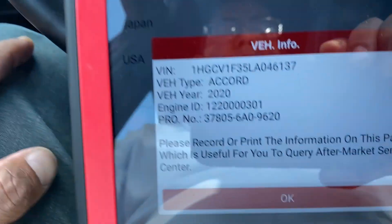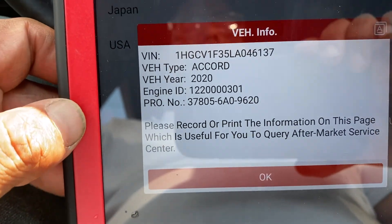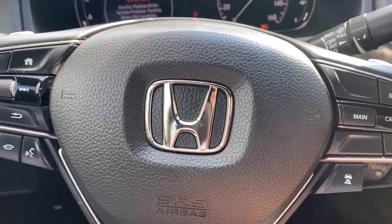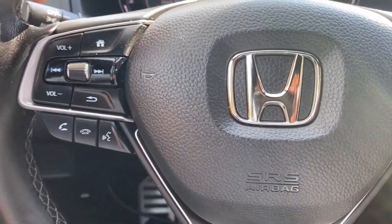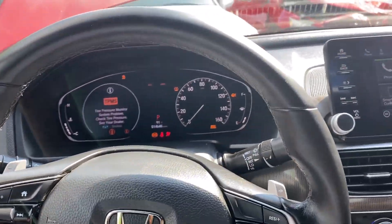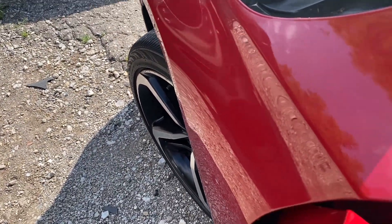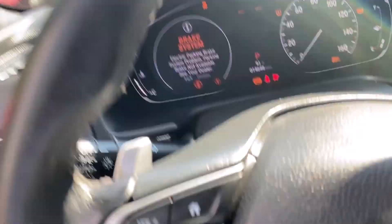So with the 2020 Accord, as I said before, we need to do wheel alignment first before we learn the steering wheel sensor. As you can see, I have my steering wheel straight in the car but the wheel is not straight, so I need to get it aligned first, and after alignment we'll do the calibration.